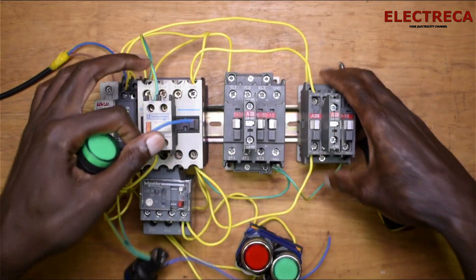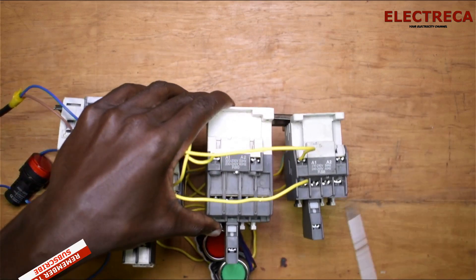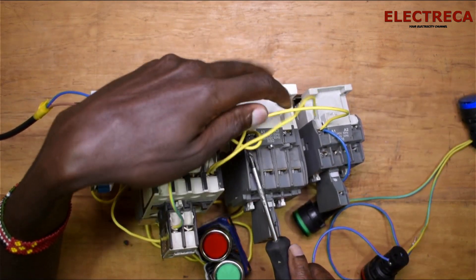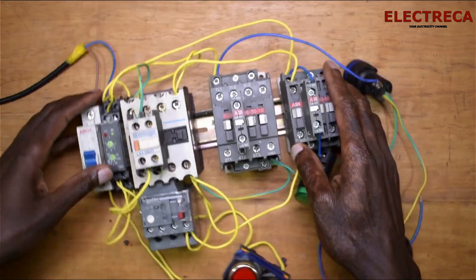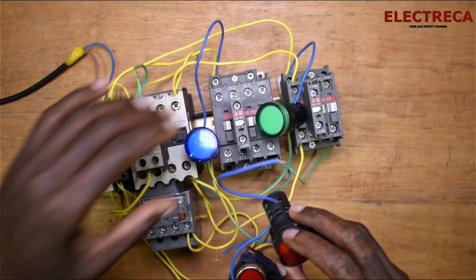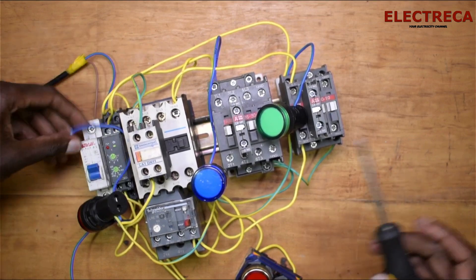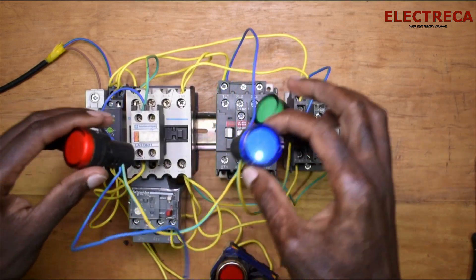I'm using green for the star — I want it on when the star is running — so I'll connect it here. Blue will be for delta, and I'm connecting it to A1 of the delta. So I have green on star, blue on delta, and red on the main. I'm connecting the red directly to the coil at A1 of the main.